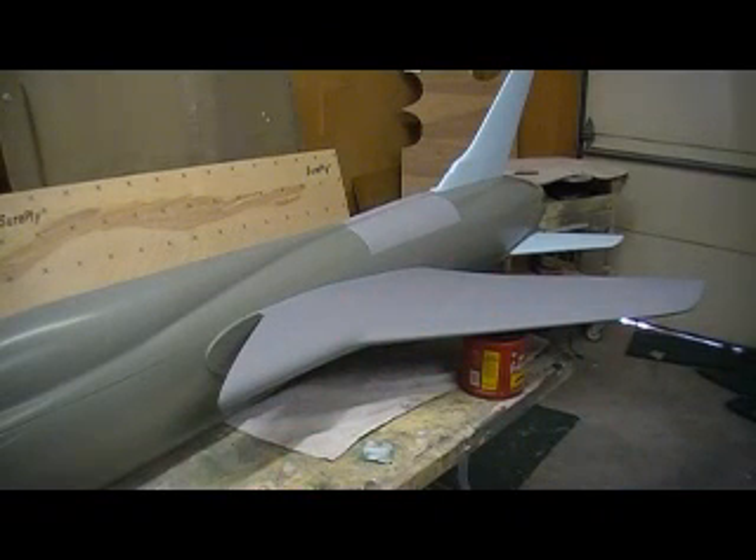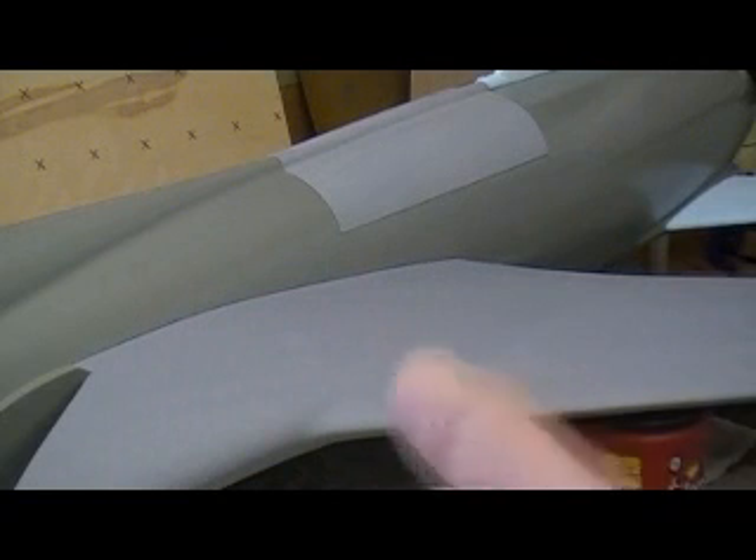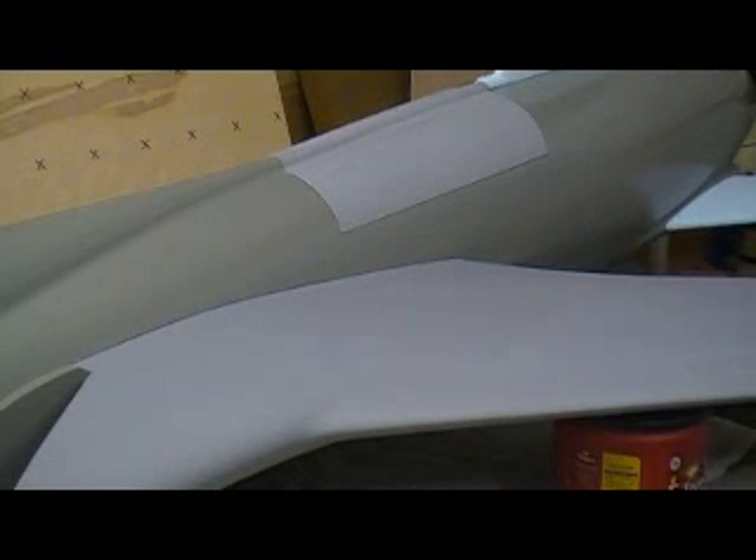I want a nice tight fit — it's tight now. It don't wobble. It just slides right in. It's just perfect. A little bit of primer will make it nice and snug, and that's how I want it.